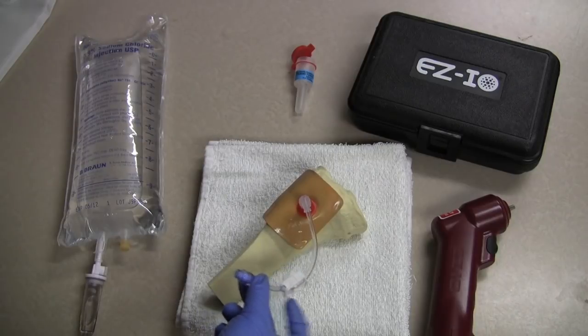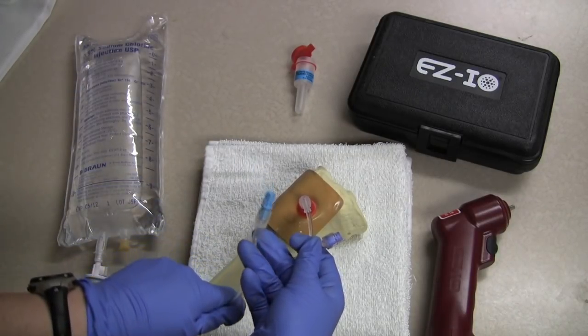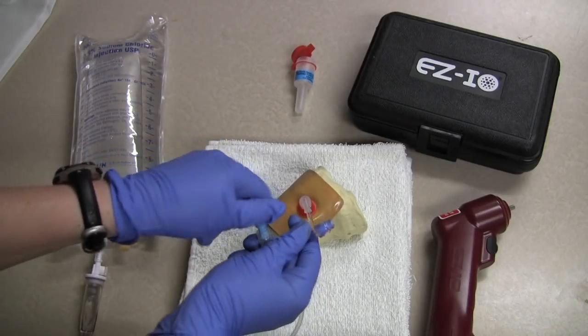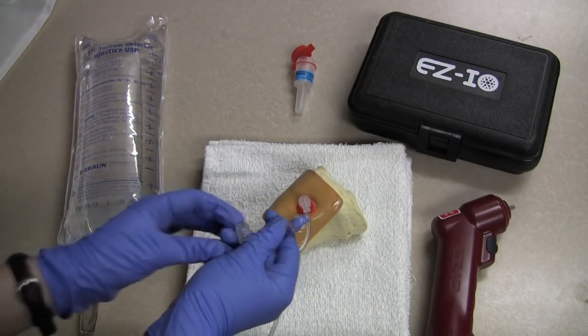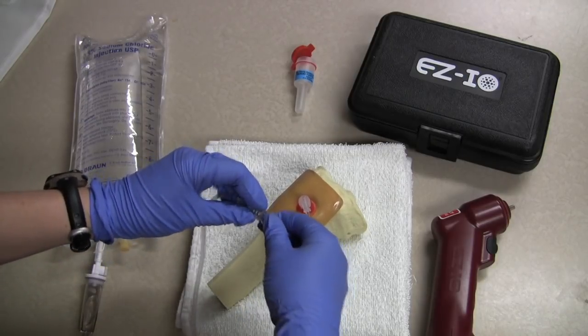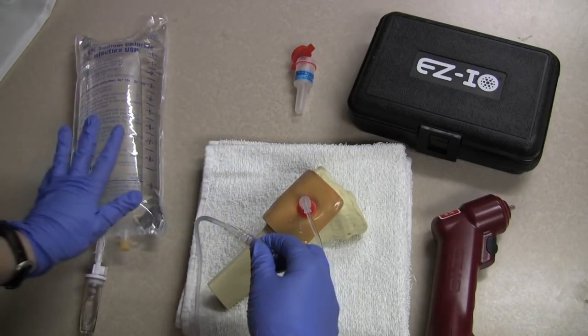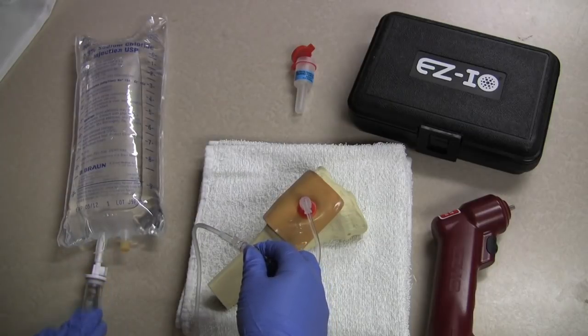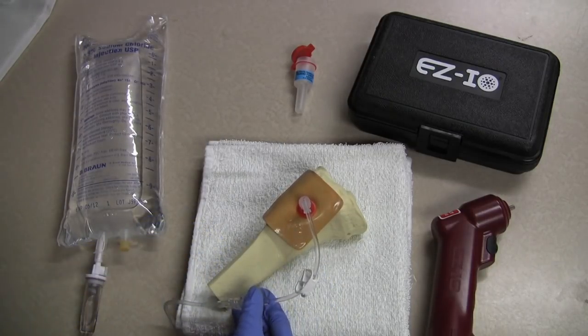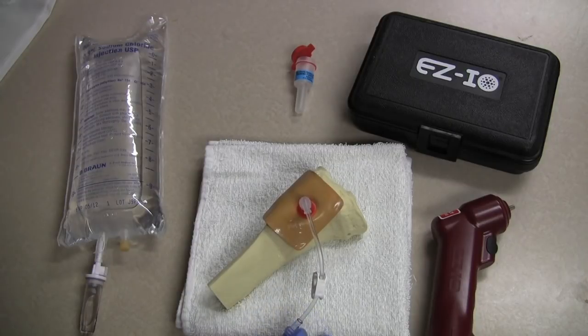We are going to connect the drip set. Remember the bag needs to be hung significantly higher than the IO site. I am going to open it up all the way.